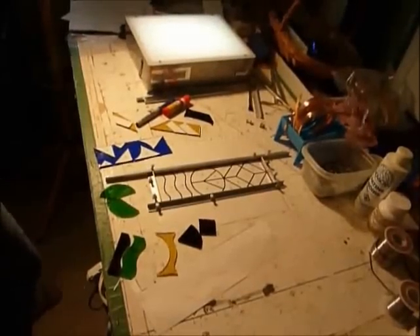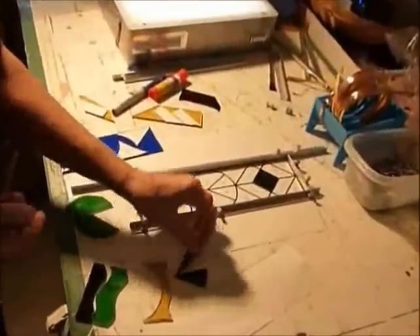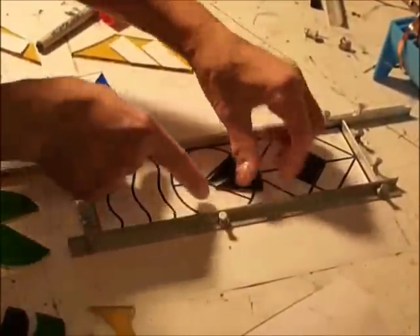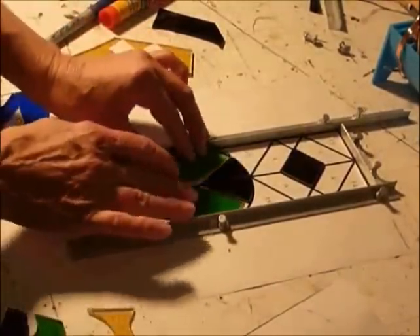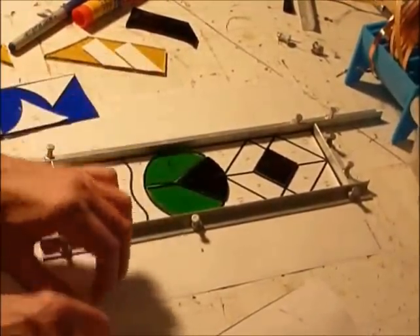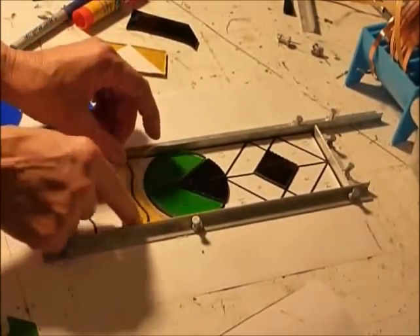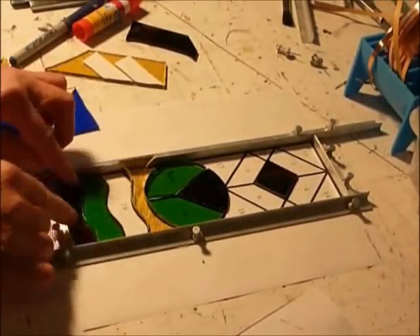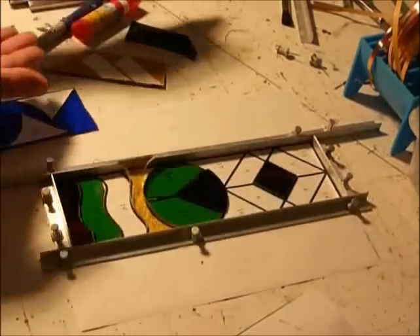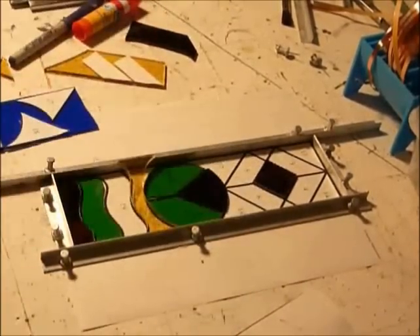The second part of grinding the pieces is, of course, putting them onto the pattern. I would be doing this as I go so that I know what number. This is a very simple pattern, so it's pretty easy. If you have a couple hundred pieces, obviously you're going to be doing them as you go. So this is our pattern coming together. I see I'm going to have to grind that one down just a touch more — that's fine. So this will be all finished cutting and grinding, and when we come back to it, we'll be putting the copper foil on.